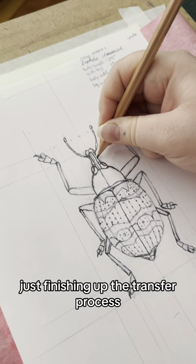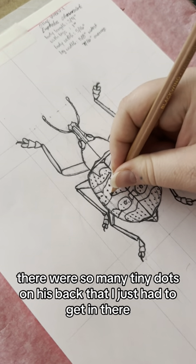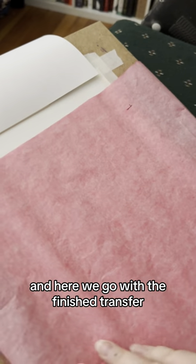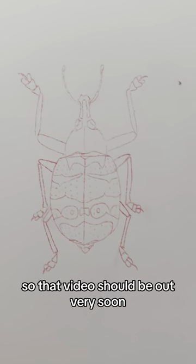Here I am just finishing up the transfer process — all the little details. There were so many tiny dots on his back that I just had to get in there. And here we go with the finished transfer. This is all ready to be inked, so that video should be out very soon.